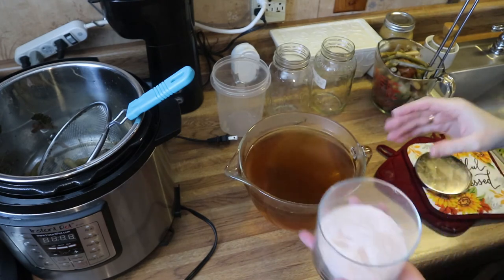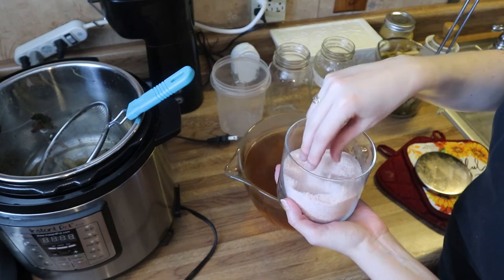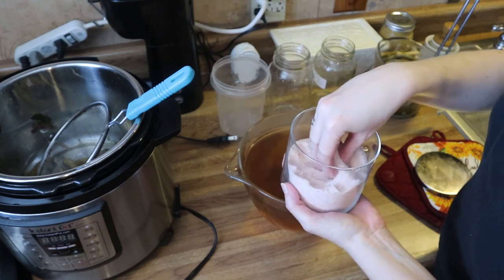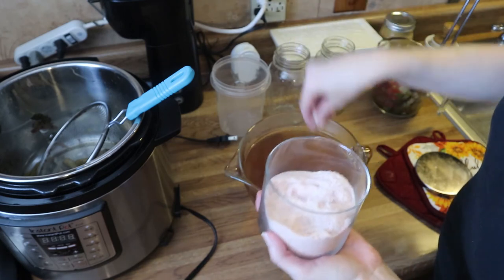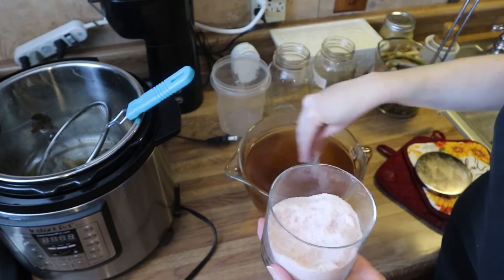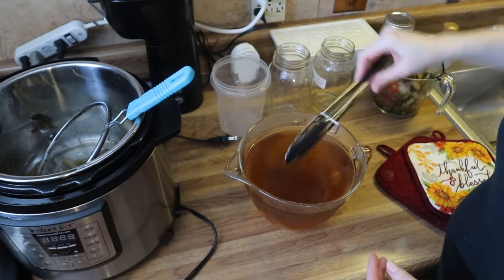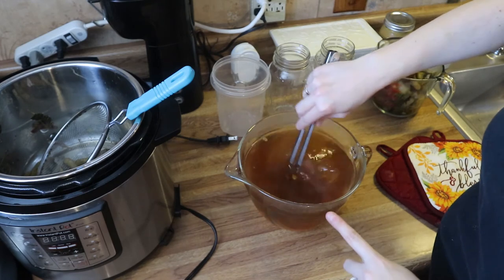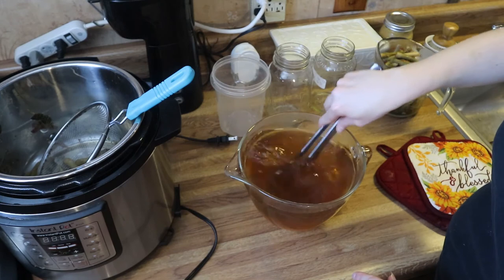Now you've got some delicious vegetable broth. At this point you can add salt. I'm going to add a little bit of mineral salt — this is a pink Himalayan salt. You can always add more later if it's not salty enough. Just add a little bit of salt and give it a stir to dissolve, because we did not salt this to begin with.